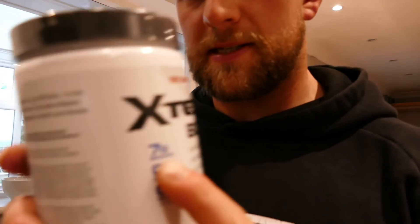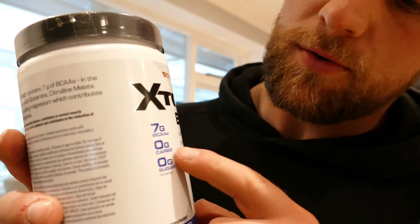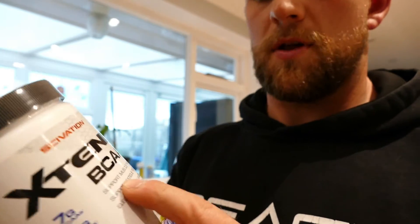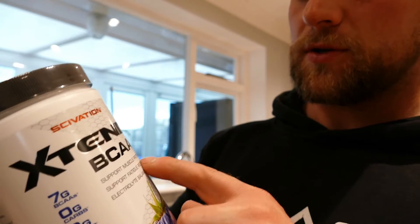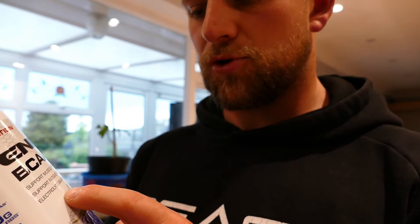On the label it says seven grams of BCAAs, zero sugars, zero carbs. And on the pot it says sport muscle support, muscle protein synthesis support, fatigue reduction, electrolyte balance.